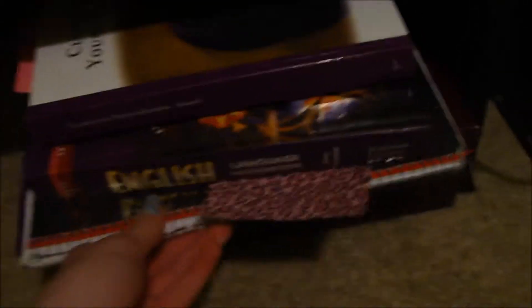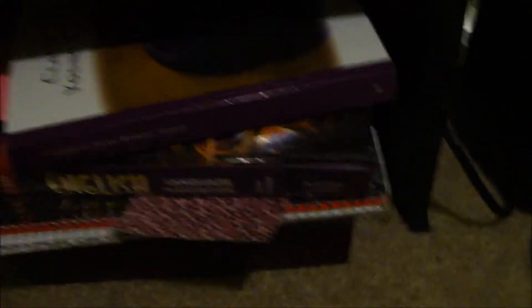Down here I just have more school books and stuff. And then if I pull those out, I have a basket full of crafting stuff — all in there, you know. Just the general craft stuff: paint, popsicle sticks, et cetera.